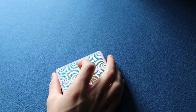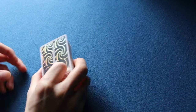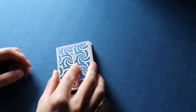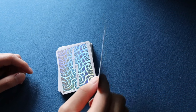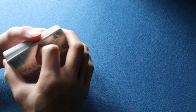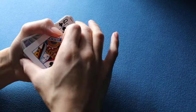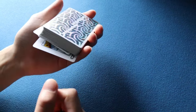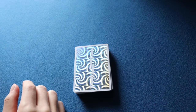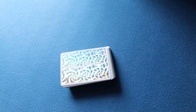Notice how the Cardini Snap Color Change differs from the modern day Cardini Change. First, the card is actually clipped - the extension of the fingers moves the card from perpendicular to vertical. Second, the dirty card remains face up on the bottom of the deck after the change. By contrast, the modern Cardini Change pulls the card face down to the bottom. Those are the two main differences between the Cardini Snap Color Change and the modern day version.